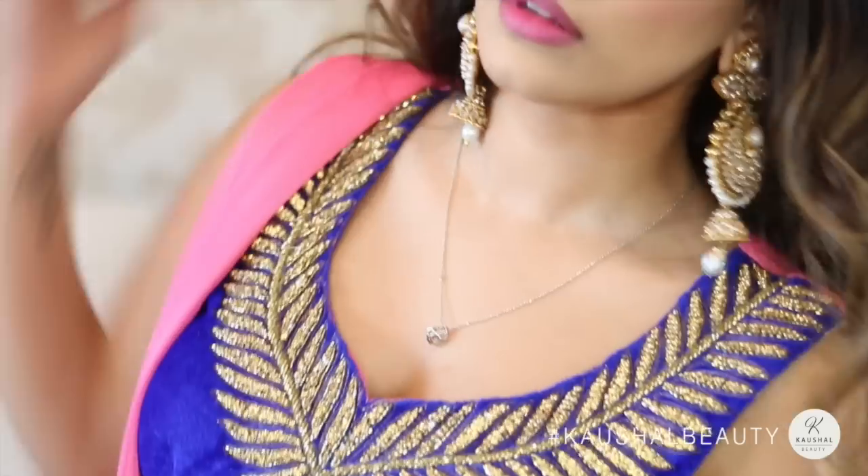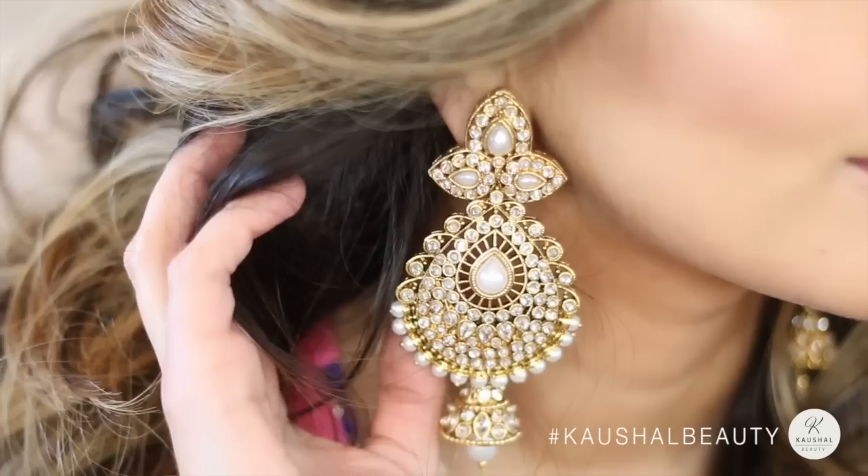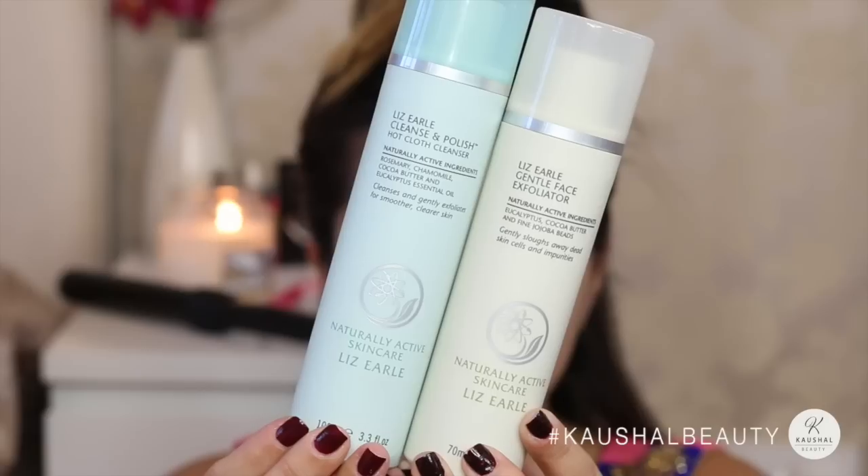Hi my angels, welcome back to my channel. Last weekend I went to a family engagement and decided to do another Indian get ready with me. So if you'd like to see how I got this hair and makeup, the jewelry and things that I am wearing, then let's get straight to it.